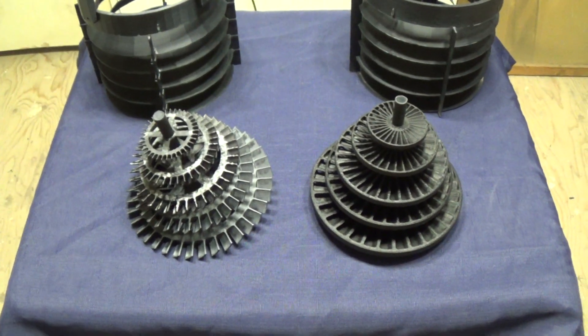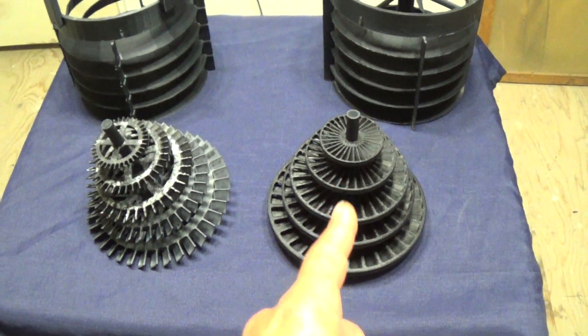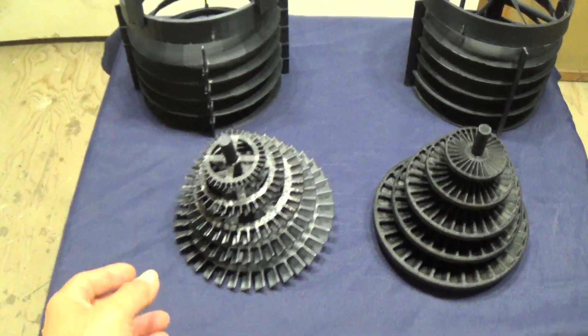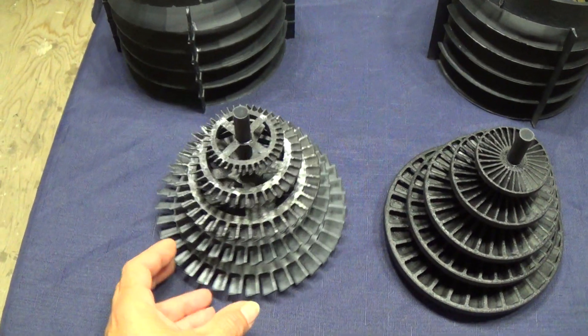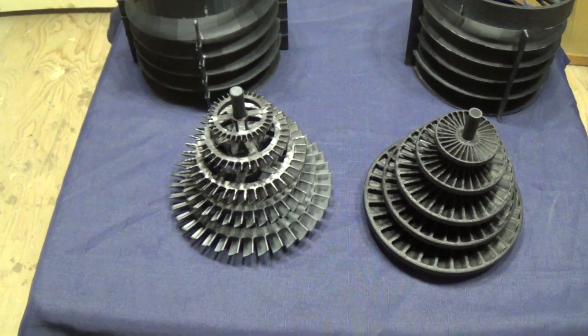This one will definitely be something if you live in an area with over 25 mile an hour winds on a routine basis — you're definitely going to want to use that design. Now, if you only have lower speed winds between five and 20 miles an hour, this design right here is definitely going to produce a lot more energy for you. It starts up with a much slower wind speed and is very, very efficient.